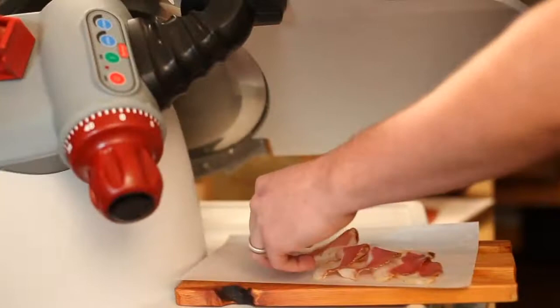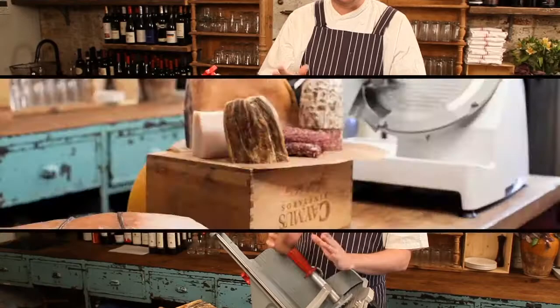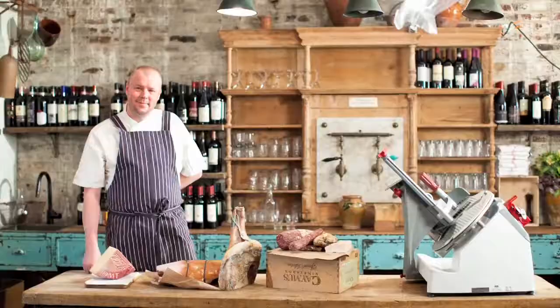What we love about this slicer in the restaurant is its ease of use, the variability of slicing, how easy it is to clean. It's important to us to have the best slicers because we cure all our Salumi in-house, we sell it in our Alimentari, so the final product is what really comes down to it with the Berkel.